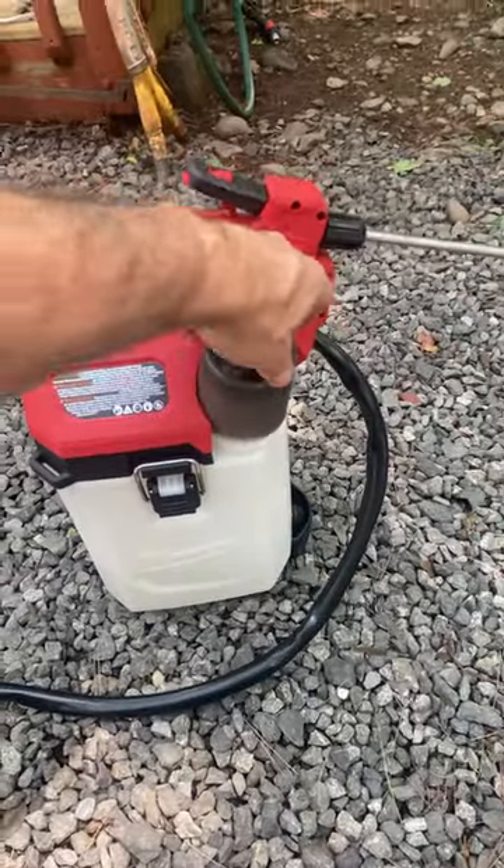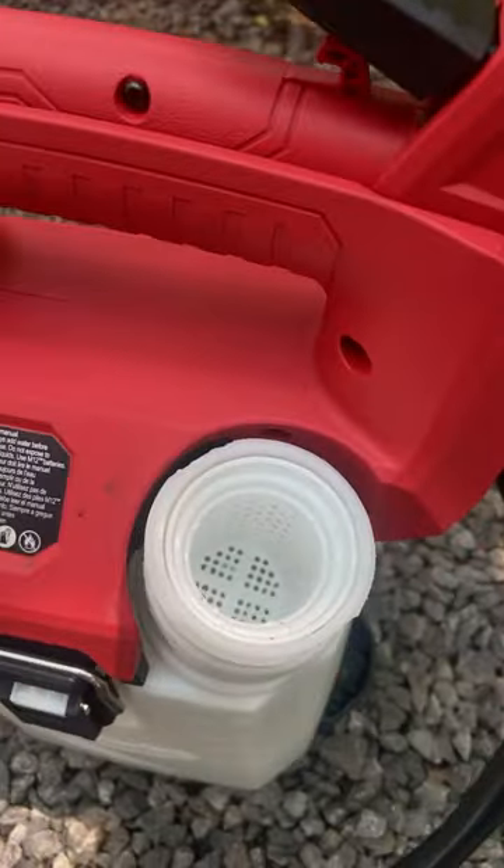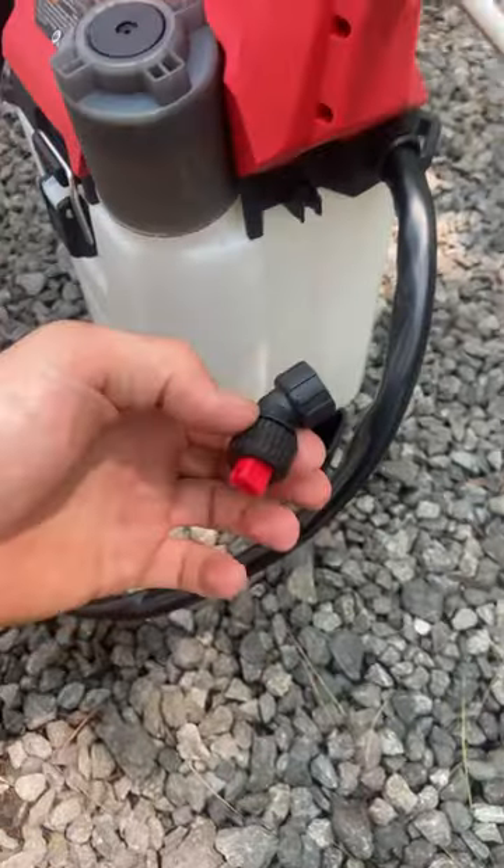Don't have a measuring cup but need one? Milwaukee thought of that. There's a great size filling port with a screen on it, and an extra tip for a fan blade.